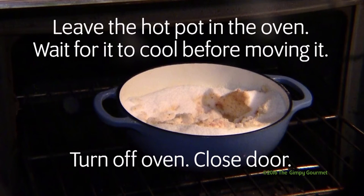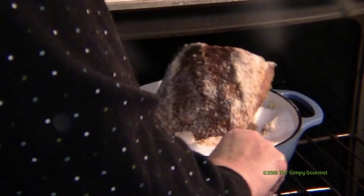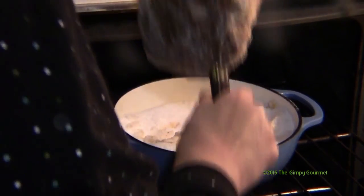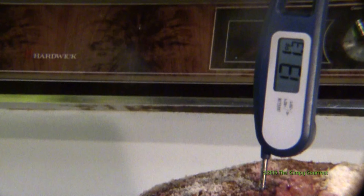Instead of trying to lift the Dutch oven from the oven to the stove, take off the lid and use a meat fork to move only the roast from the Dutch oven to your cutting board on top of the stove. Let the roast stand for at least 10 minutes before cutting — it will still be cooking while it's resting.